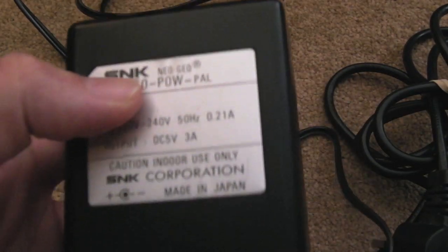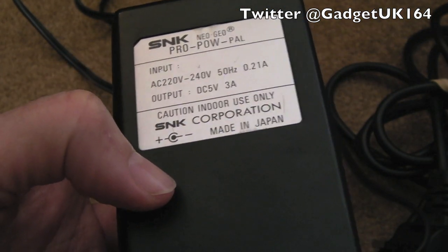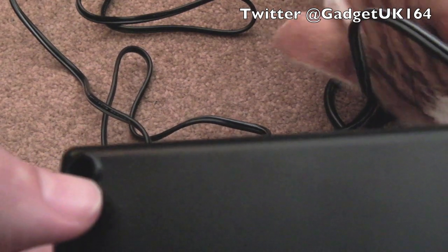Gadget UK here again. This time we're looking at a Pro Power Pal, the 5V 3A power supply for the Neo Geo AES. I think there are security screws in here from memory, because I did look at one of these previously on my channel and the caps had leaked.